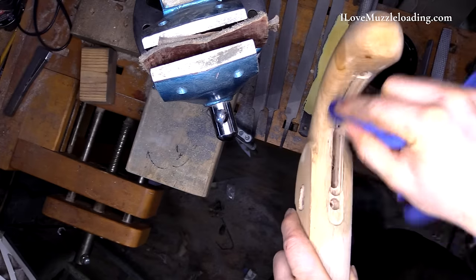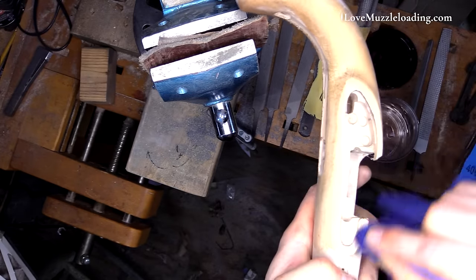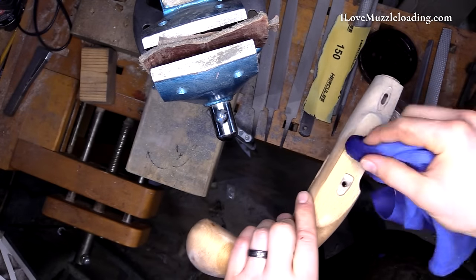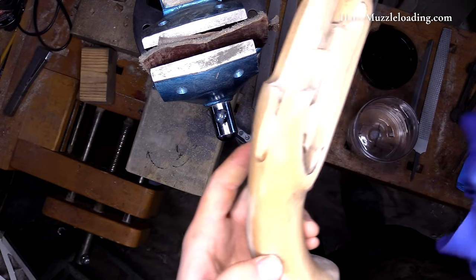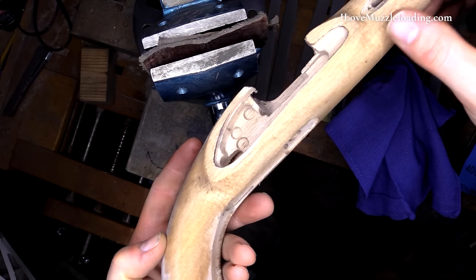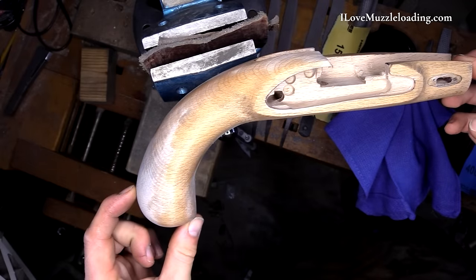It's my understanding this is not a super scientific thing. You just want the stock to get wet, and then you want it to dry completely. In my experience, this can cause some of your inlets to become a little tight, but that's generally not too big of a problem. So let this fully dry out.